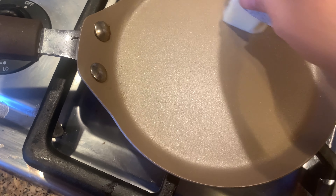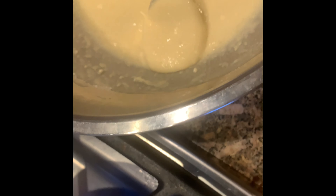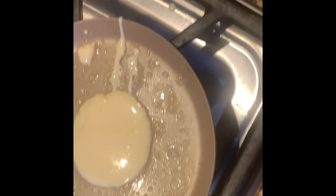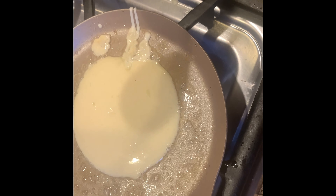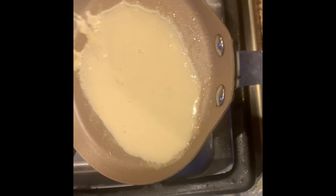We're going to make sure to place our heat on high and wait a minute for it to heat up. Now it's heated up, so we're going to add some butter to the pan. We have the butter on here, so we're going to take the batter and put about two spoonfuls on here.